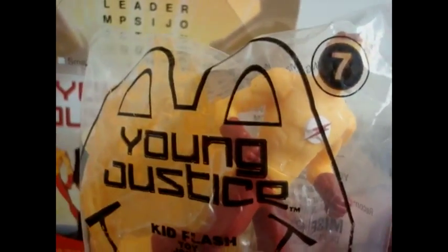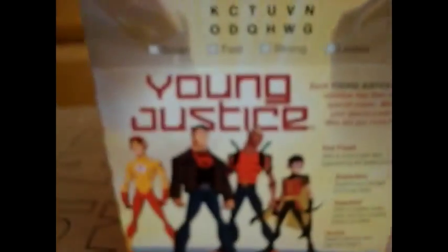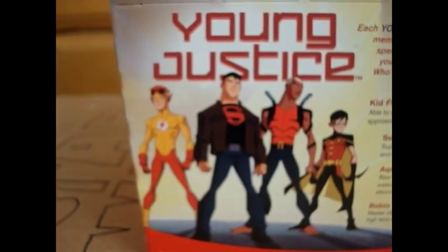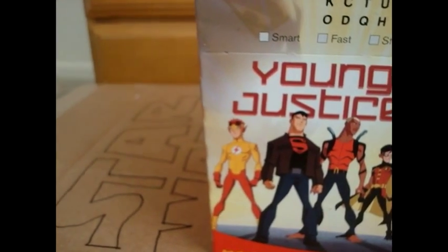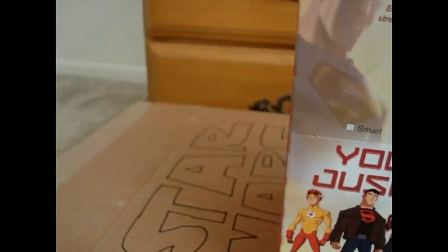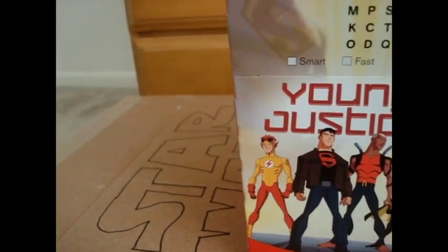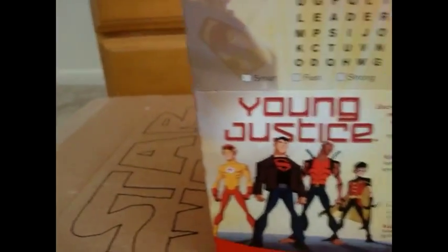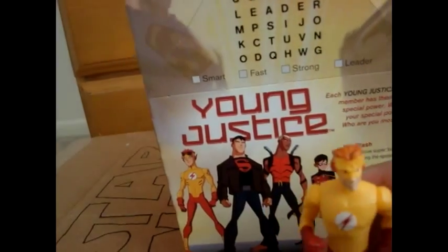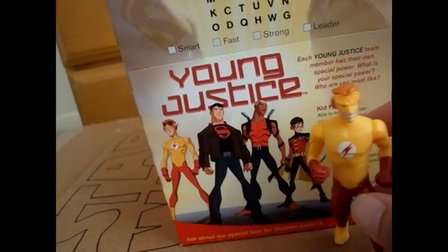Alright, he is the seventh toy of the Young Justice toy line. Let me just get him out of the package real quick. Here is Kid Flash. He's really cool looking, actually. For a Happy Meal toy, these toys look really cool — at least a good majority of them.